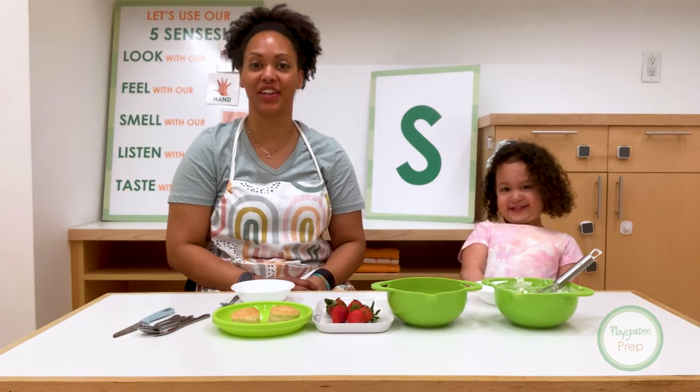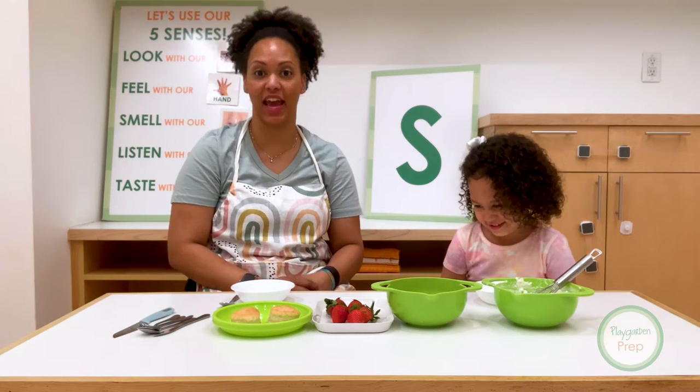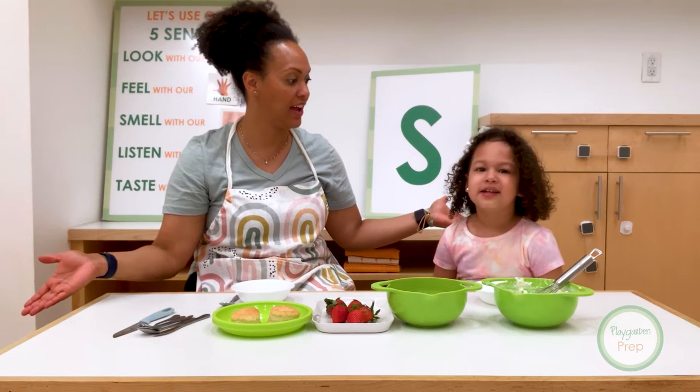Hi friends! I'm Chef Danielle and I'm here with Gabby today. And we're learning all about the letter S.